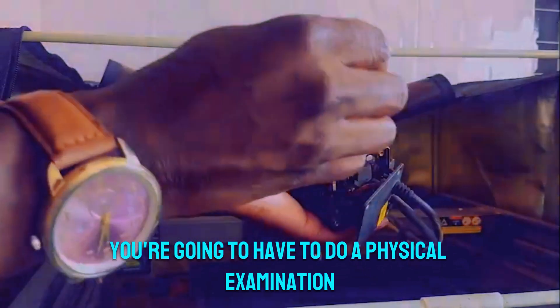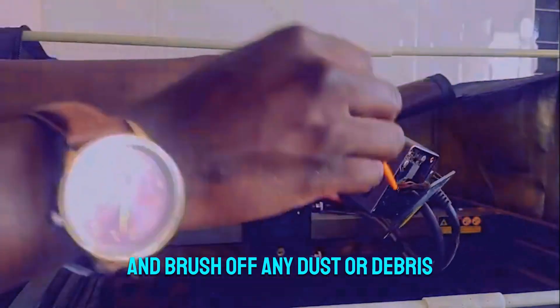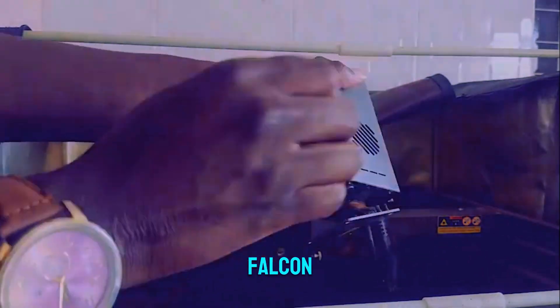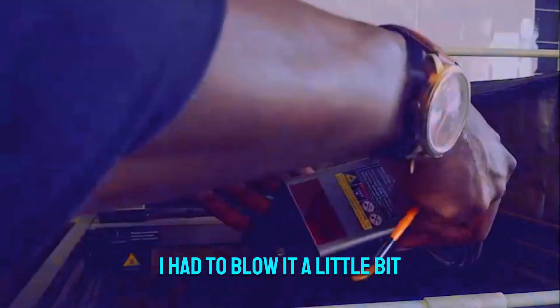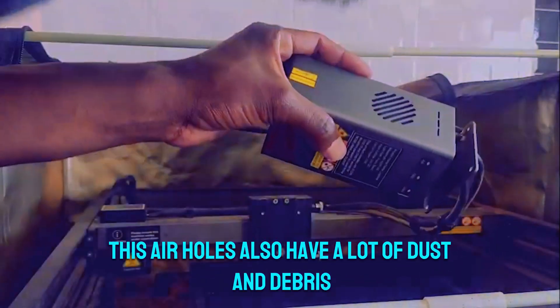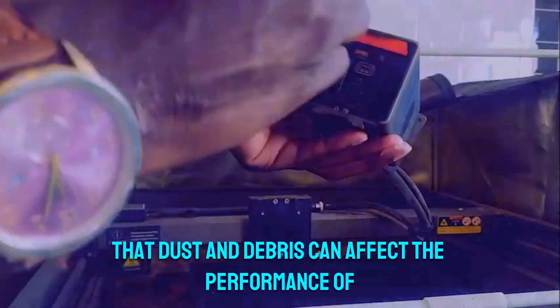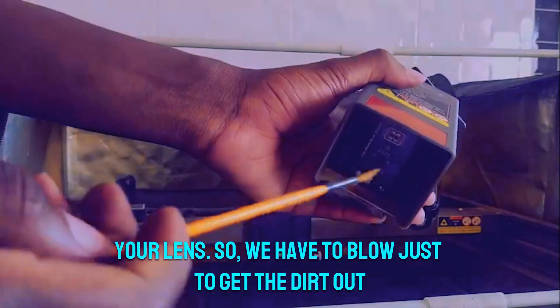You're going to have to do a physical examination — look at the electronic board and brush off any dust or debris that might have accumulated over the hours you've been using your Creality Falcon. Give it a good clean; here I had to blow it a little bit just to remove all the dirt. The side air holes also collect a lot of dust and debris from continuous use — that dust and debris can affect the performance of the lens, so blow to get the dirt out.